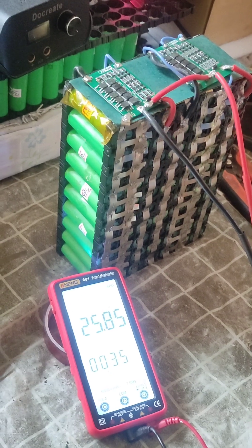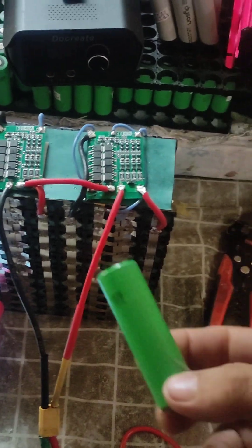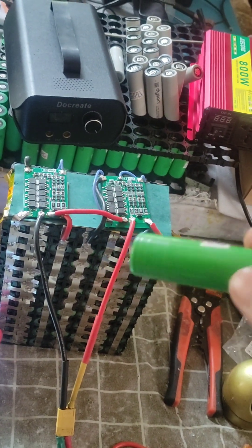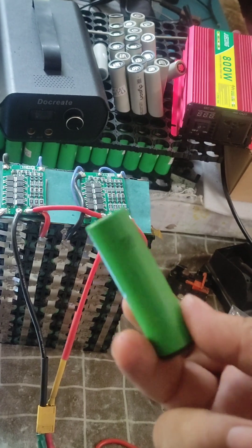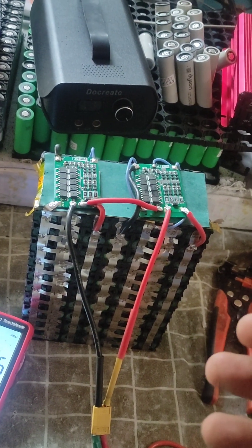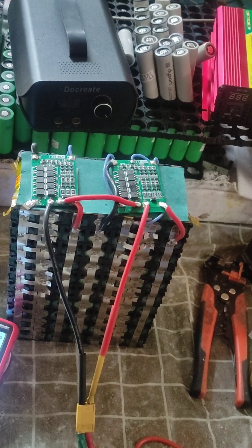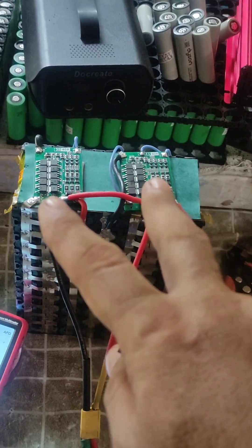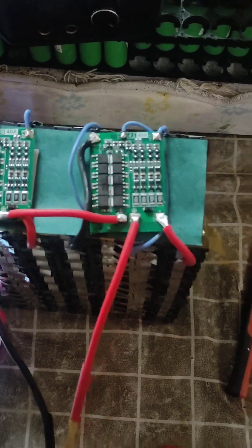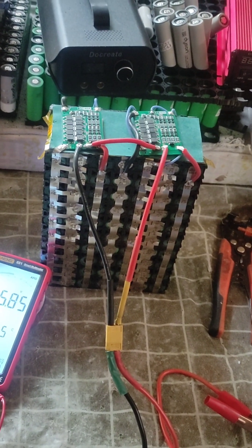Let's check the voltage — it reads 25.85 volts, very good. So this is our 24 volt battery pack using Sony VTC6 lithium-ion 21700 cells, configured as 7S10P, 33 amp hours total, 850 watt hours, with two BMS units — 3S and 4S. Everything is good. I will now connect this to my solar system.